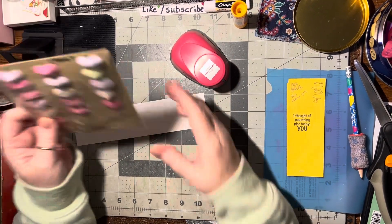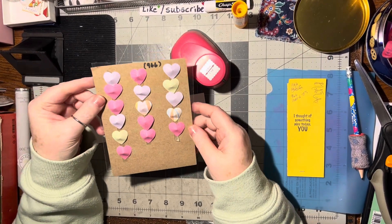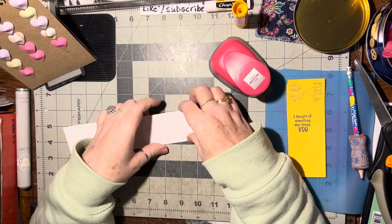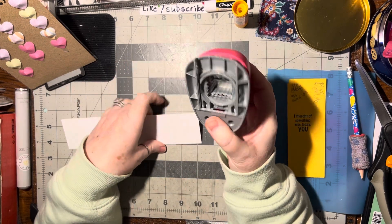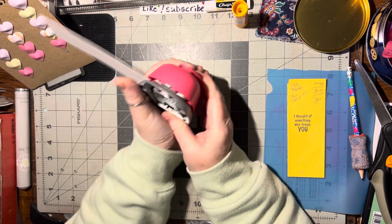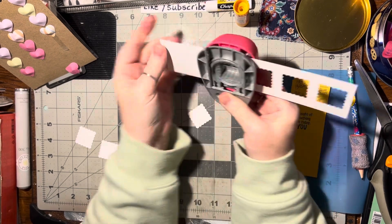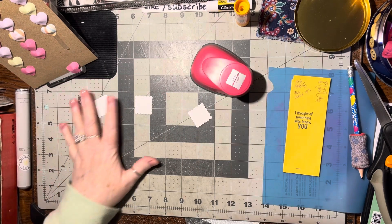Hello there! For this video we're going to use these domed hearts that we made in video 966 and we're going to use these to make them into a different embellishment. Because this is rather plain, I want to show you something else you can make with them. I've got a 1 and 1/8 inch postage punch, so I'm gonna go ahead and cut out a couple of these — this is really thick cardstock.